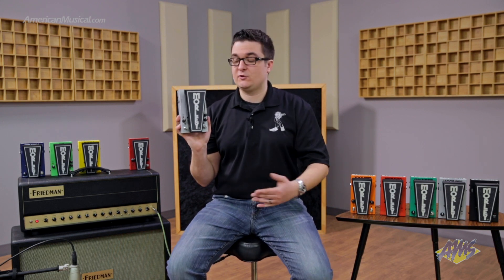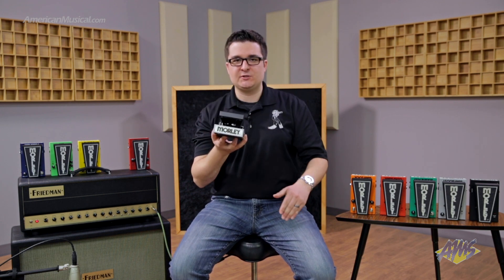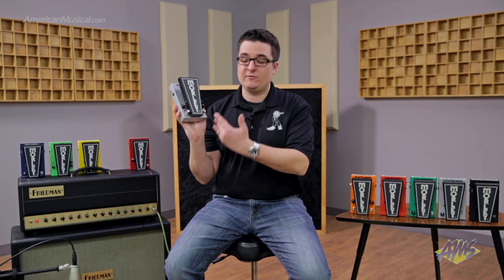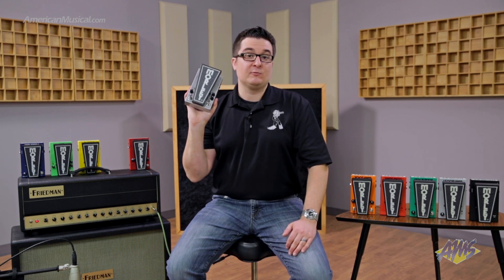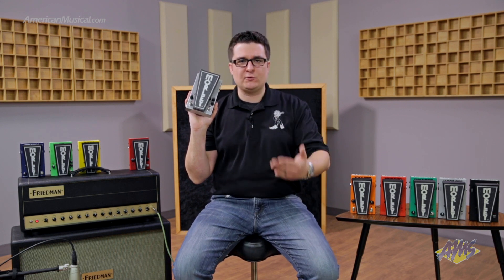It's switchless, which is another great feature. Simply step on the treadle to engage the wah. There's a little spring that returns it to the off position and turns it off. There's LED indication to let you know when the fuzz is on and when the wah is on. The fuzz has two different modes. We've got our vintage setting, which emulates the original Power Fuzz Wah, and this has a nice torn speaker, old-school type fuzz sound.